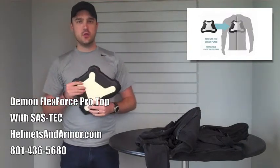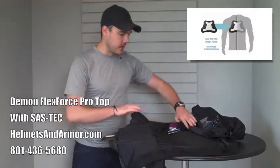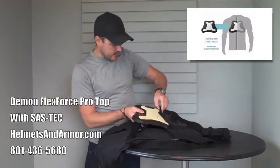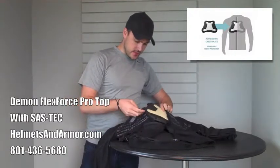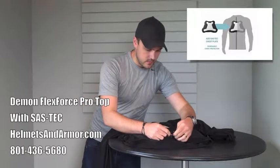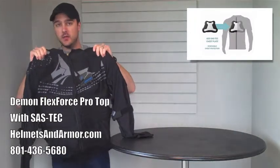We're going to be reviewing all of the new Demon tops that are going to feature this, and you can pick those up today. One last thing before I leave you is a demonstration of how this fits into the jacket. You zip it in the front, and then you slide it into one side like so, then into the other side like so, and then you zip it up like so, thus completing your already awesome Demon top.